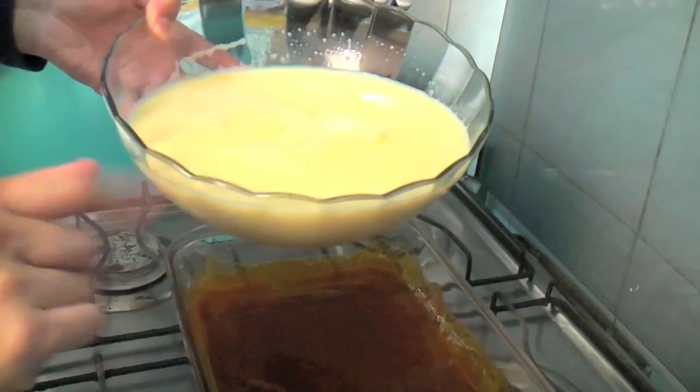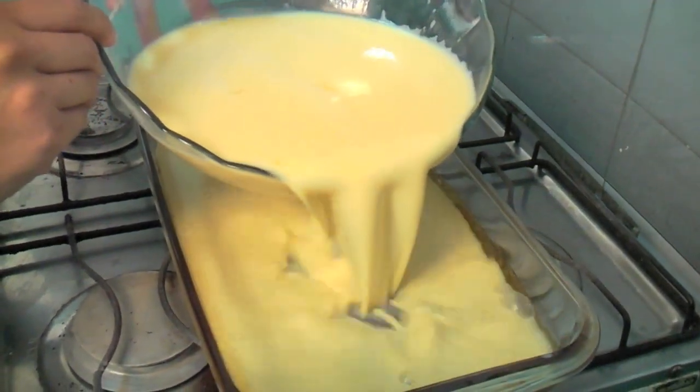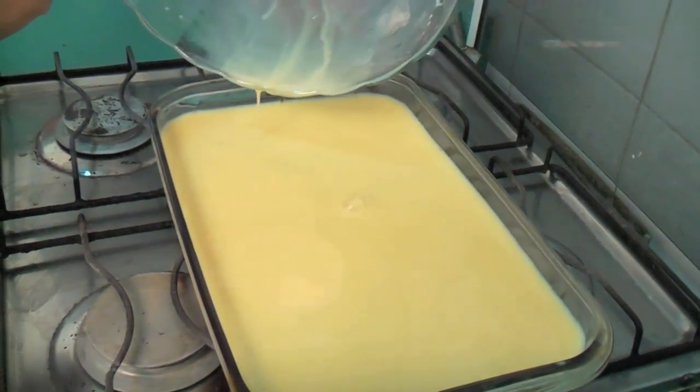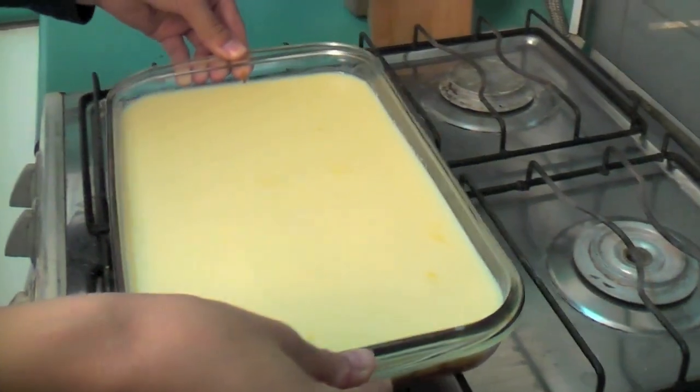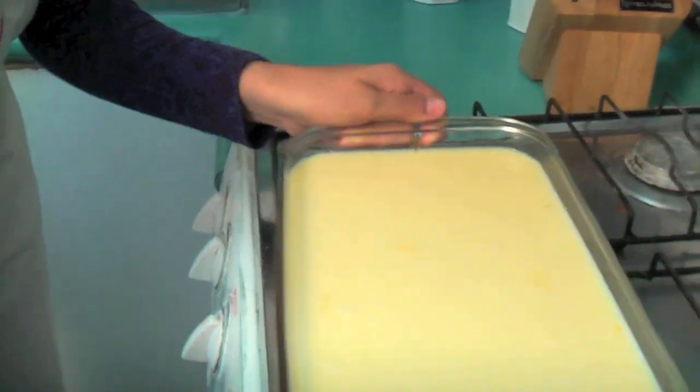No se asusten — it's normal. It's only because the sugar is hot and the milk is cold. That's it. This is everything you need to do to have a leche asada. Nothing more. Nothing special. Very quick. Now this goes in the oven for approximately half an hour, or until the milk sets — when you see it is firm and has the consistency of flan.